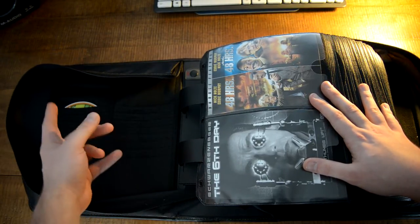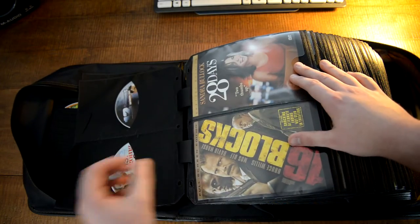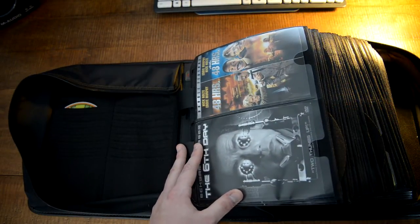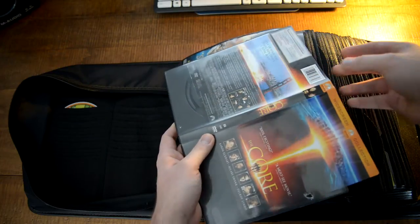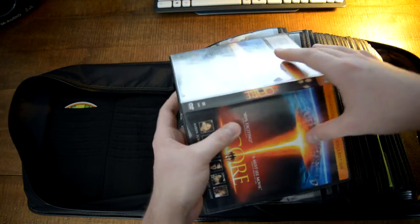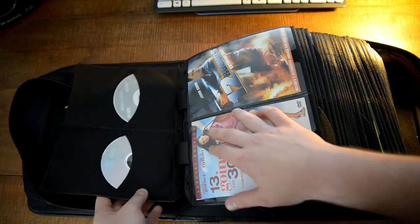Over here you have 16 slots to put whatever you want — I just put a fireplace DVD I don't really use. Each page, each sleeve has two slots for cover art or liner notes. Basically what I ended up doing was I took the cover art and just cut it — I tried folding it but it still would not fit and it was taking too long, so I just took scissors and nipped it right off.